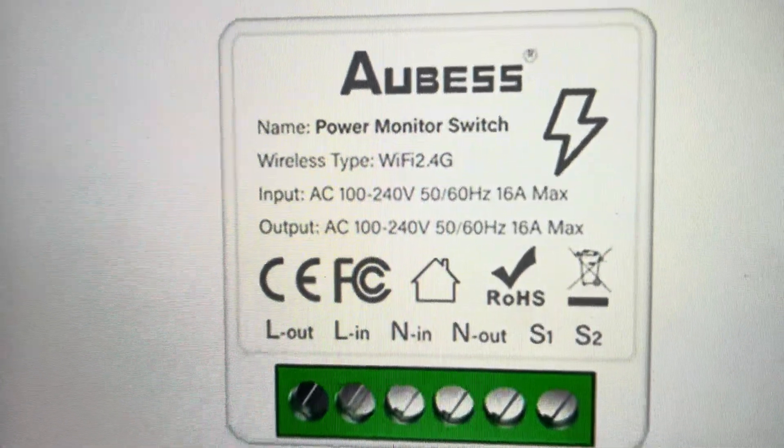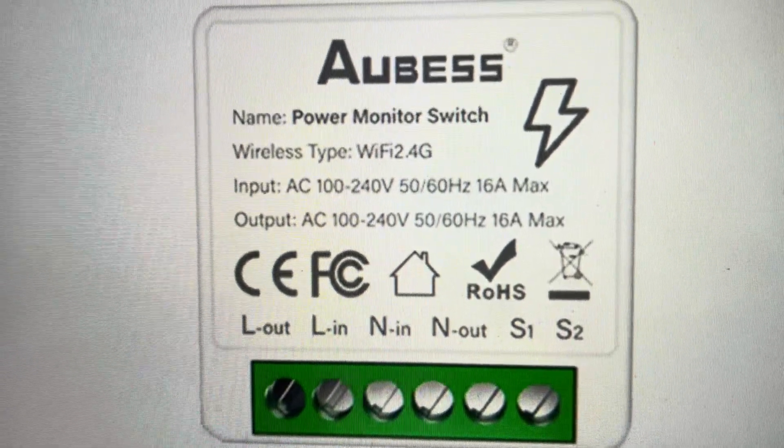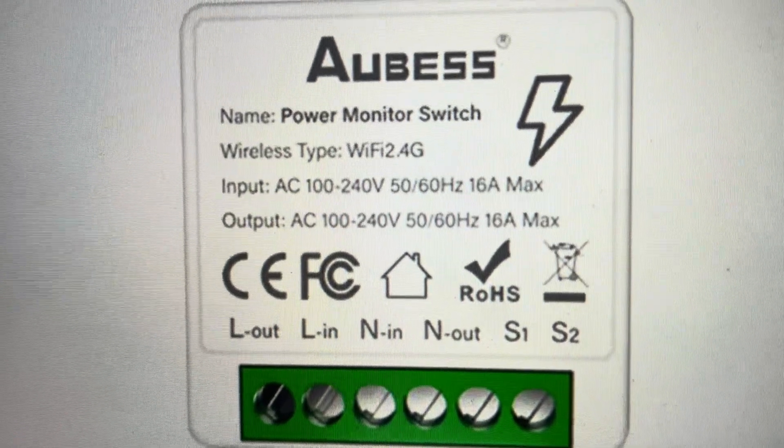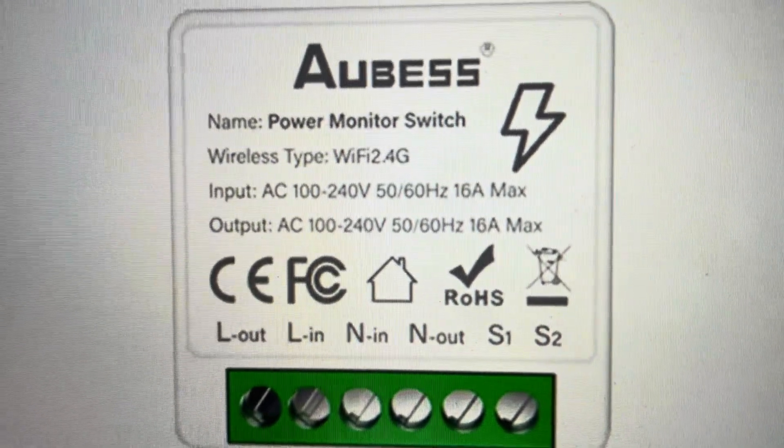On some of the models, there's actually a button on the top right here. If you have that button, you can just press and hold that button for about five seconds, at which point the smart switch will make a little ddd sound, which means that the reset has been completed.